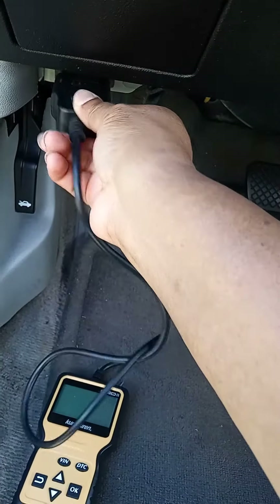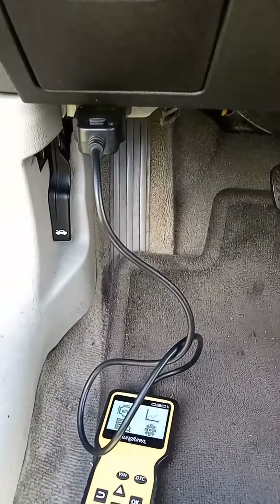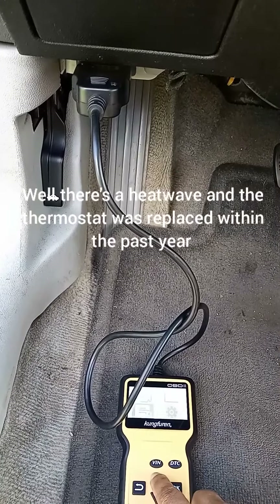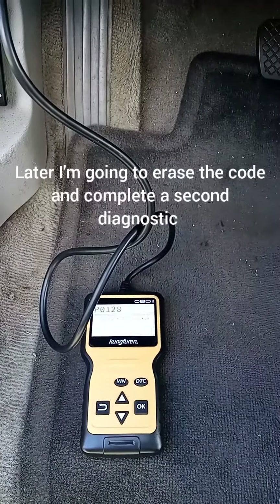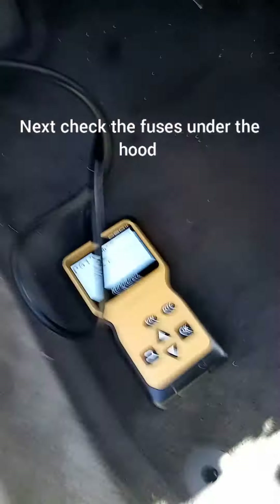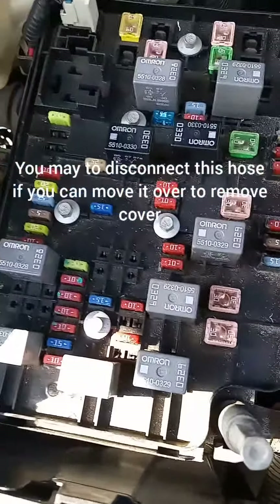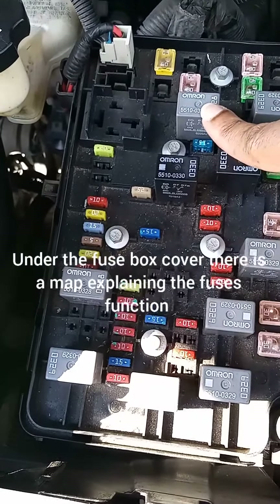Hi guys, welcome back. I'm making this video mostly for me, but if it helps you out, great. If your engine light comes on and this is your first time or whatever, please just take your car to a mechanic. Mechanics showed me this problem with my car specifically, so this may not be the solution for you. But if you like to give it a try, just be careful — wear goggles, wear gloves.